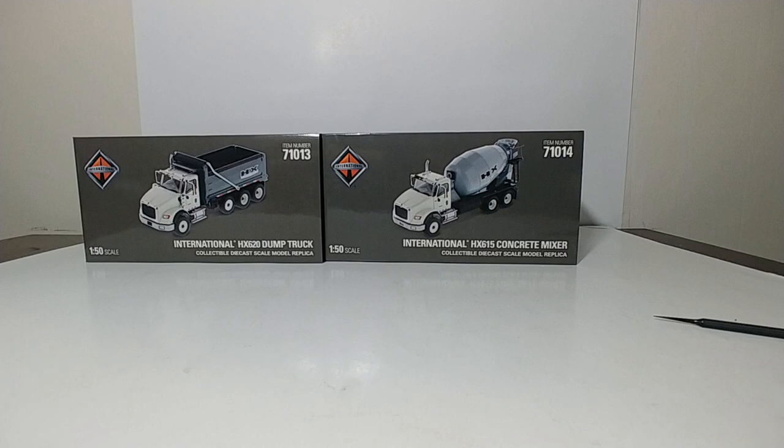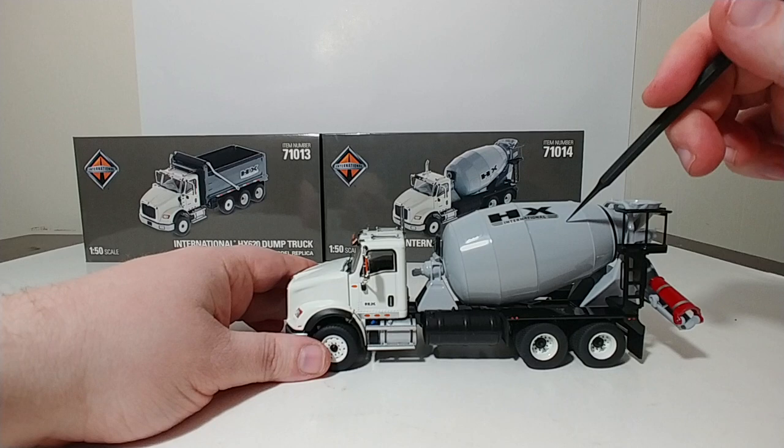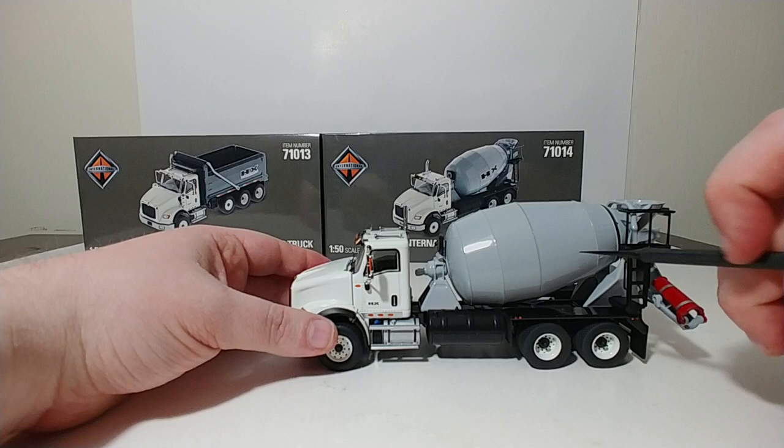Let's move on to the concrete mixer. This is the HX615 model — gray mixer, white cab. The mixing drum is a plastic component for the most part. The cab on both of these trucks is die-cast metal, and the important parts of the dump box are die-cast metal as well. But the mixing drum, of course, is plastic.